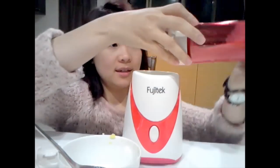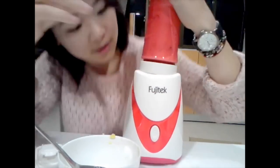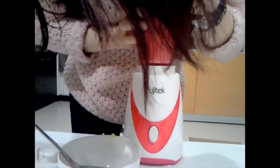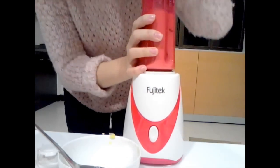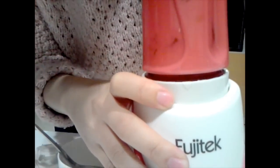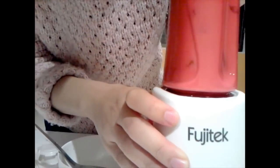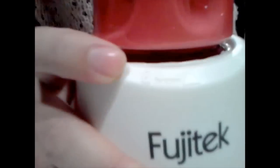Close the lid. Reverse it. Here is a triangle side — as you can see, here is a triangle side. You have to match it, and then spin to the lock side.